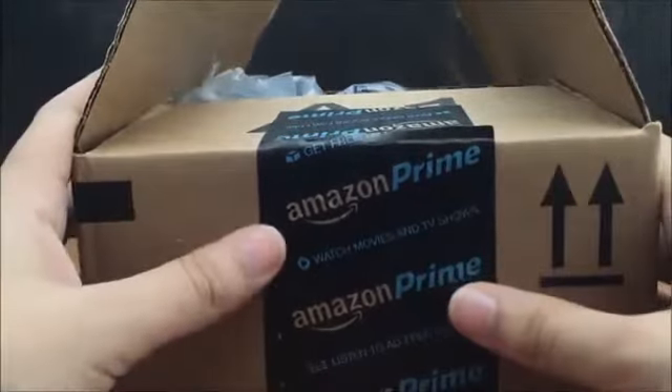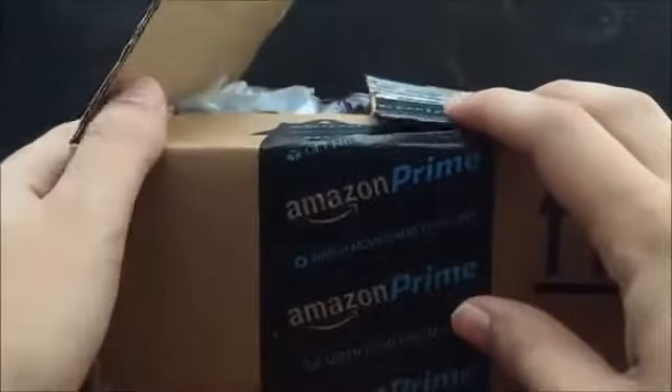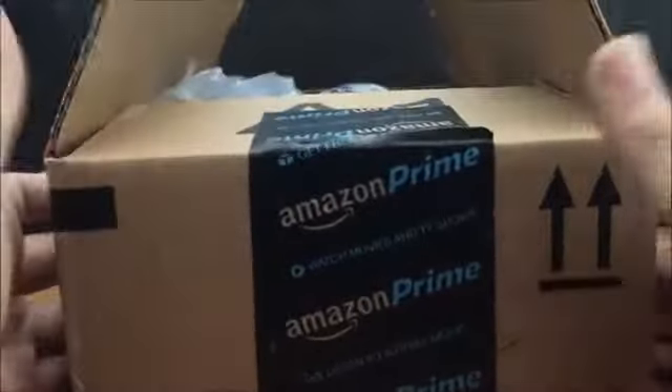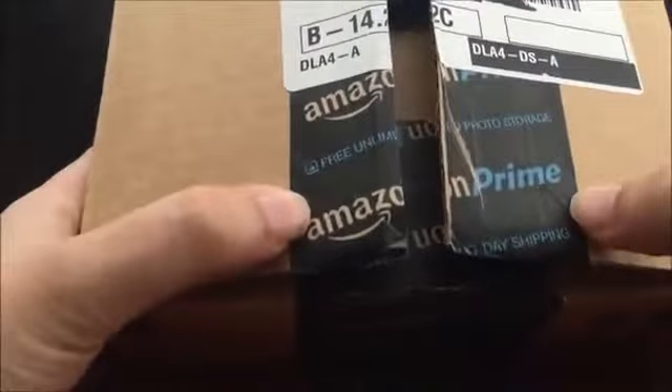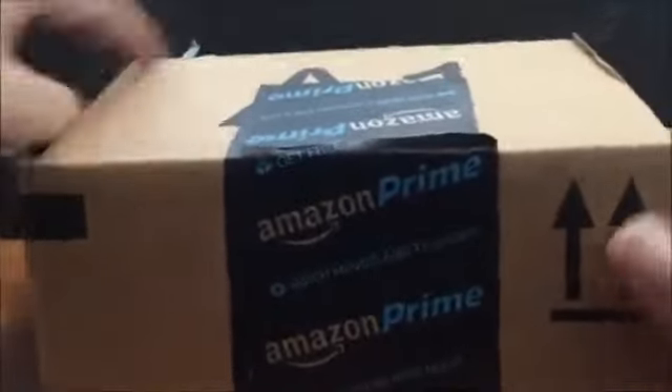Hello everyone, it's Honest Reviewer from Amazon and I have an unboxing of the shampoo. Just to let you know, this is what you're going to get when you buy it. I bought this from the Beauty Superstore Plus — that company lets you pick which ones you want, which company you want to buy from.